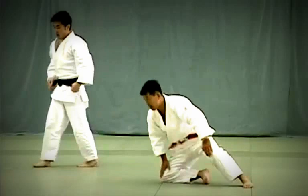Finally, Uke Waza: Tori lowers his hips to ankle level and breaks Uke's balance diagonally to the front to throw.